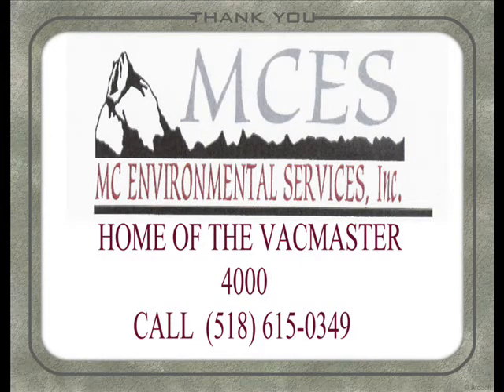VacMaster's air vacuum excavation systems — the choice of the utility professional.